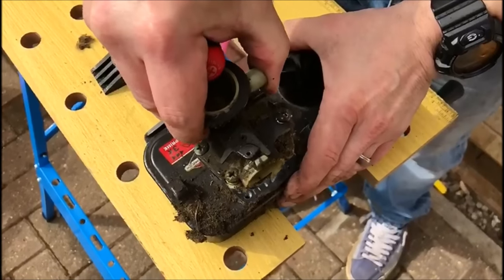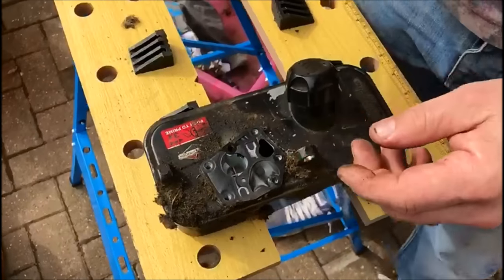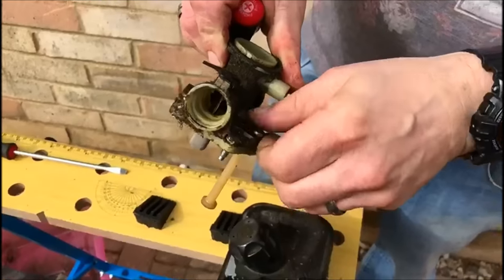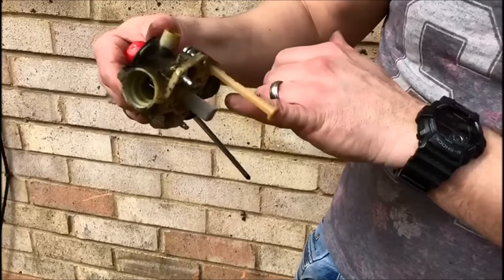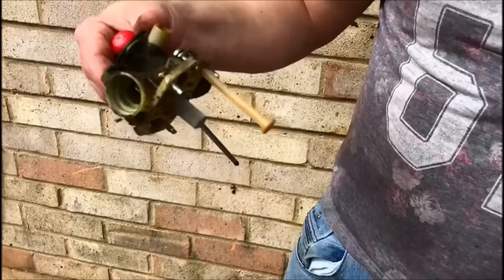And there we go — off it comes. Make sure that you keep the screws somewhere nice and safe. Next thing we'll do is take off the intake, give everything a good clean, and then we'll replace the diaphragm.